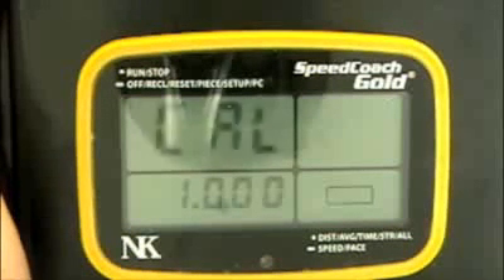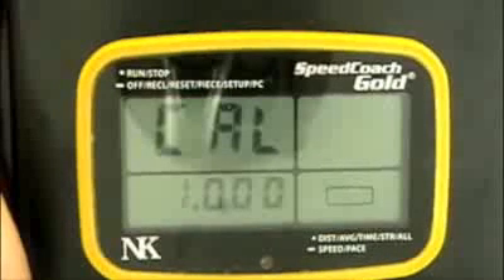To select this function, we use the top button once, and you'll see the numbers start blinking.